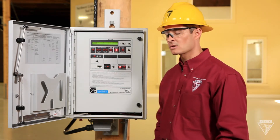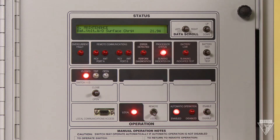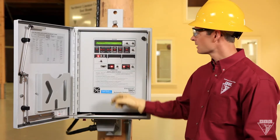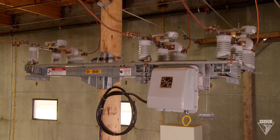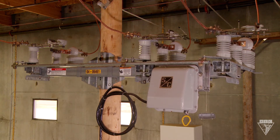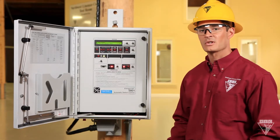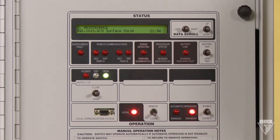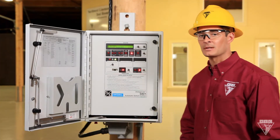To open the line switch, first flip this down to local. This will disable SCADA and prevent it from operating remotely. Then toggle this switch to open. Once the switch is open, make sure and disable automatic operation — this will prevent the switch from self-operating. Since this one has a lockout lever, I'm going to go ahead and pull it down.